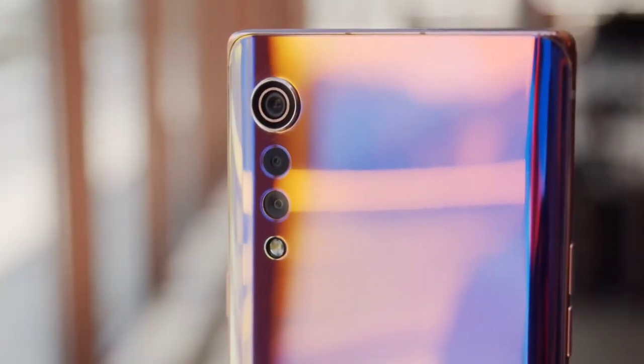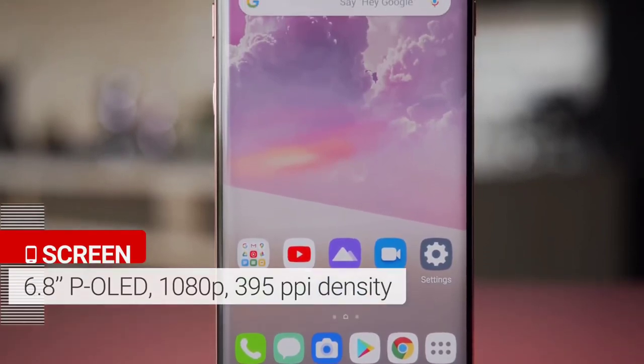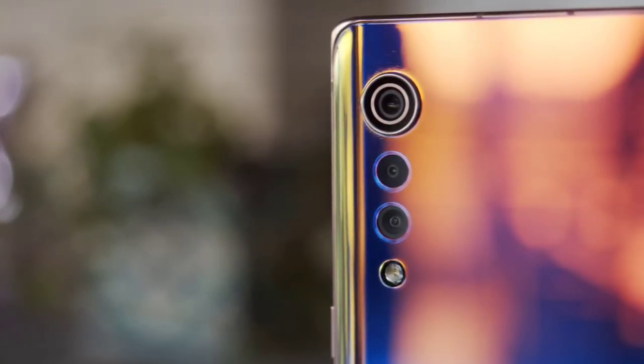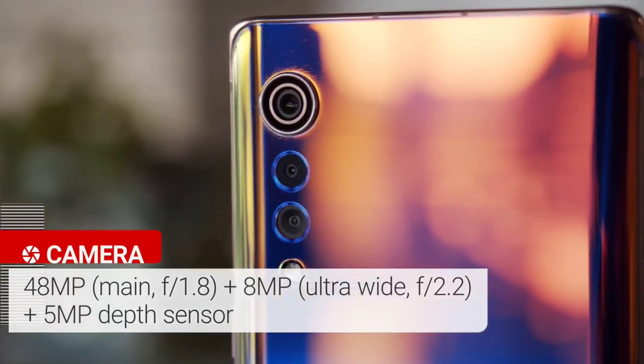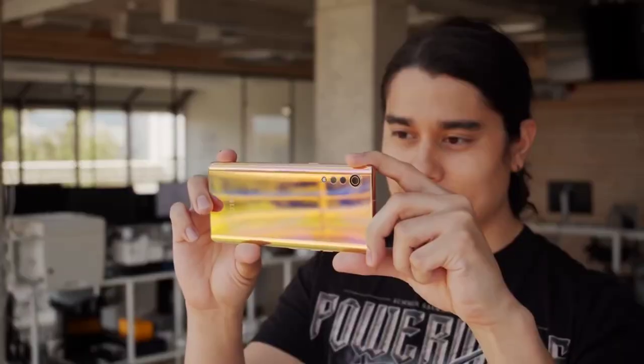The advantage of this mobile is that the display is good for gaming, the camera is good, and the Snapdragon processor makes the LG Velvet a good phone overall.